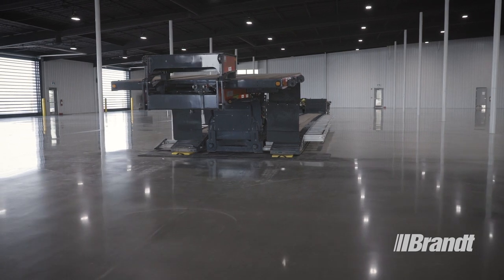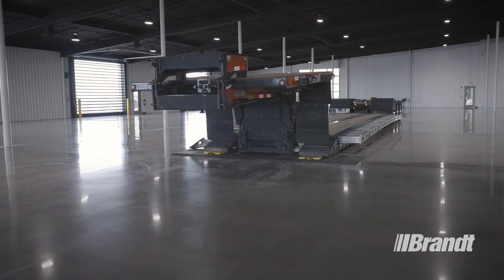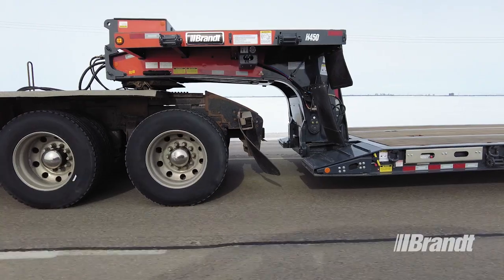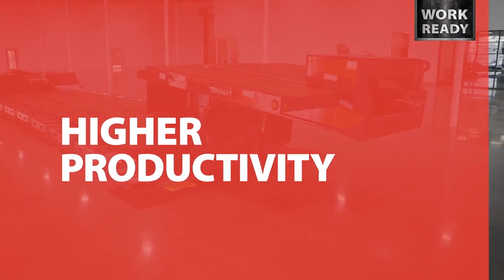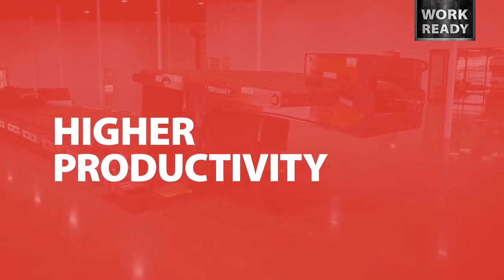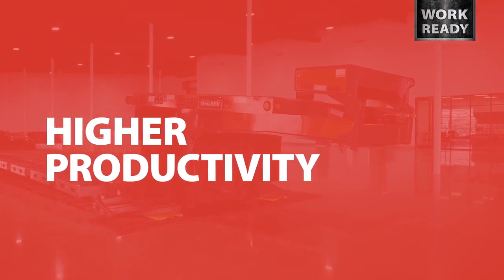In this top-to-bottom overview, we'll be looking at the unique features that set the H450 trailer apart from the competition and make it easier to operate, safer, and easier to own. Productivity is essential to your success, which is why we've optimized the H450 to deliver the most efficient operation possible.